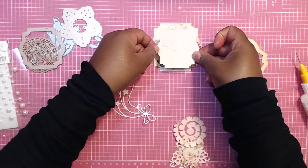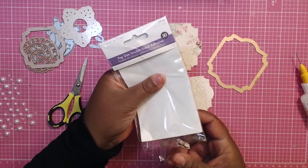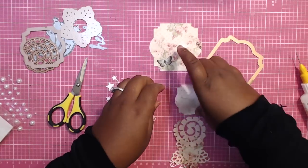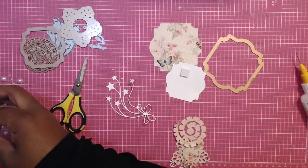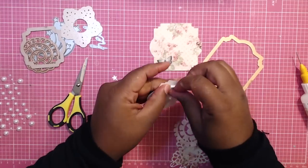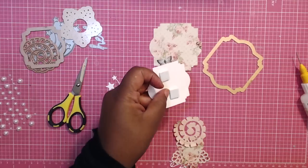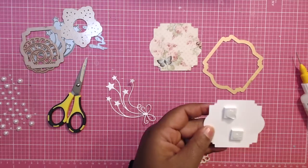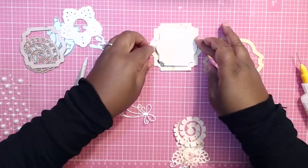The base is done, and then this next layer I'm going to pop up with dimensionals. I'm using Forever in Time pop dots — you can use chipboard or what have you. I'm just going to put a few in the middle since not a lot of heavy stuff is going to be loaded, just pattern paper, so you don't need to fill up the entire back with dimensionals. I always like to add a dot of hot glue to secure everything, then layer it right on top.